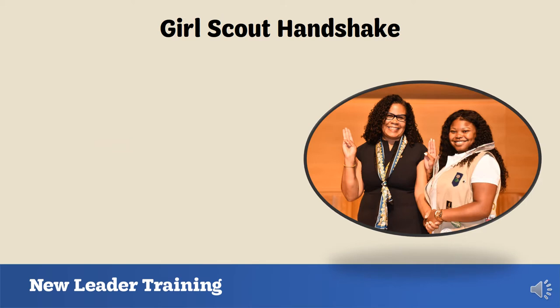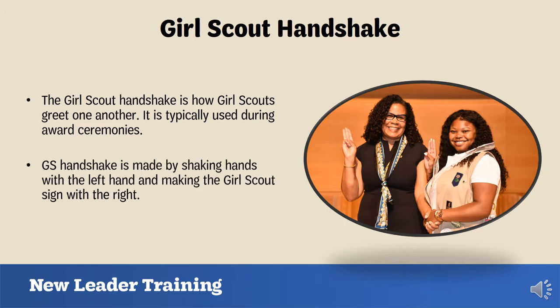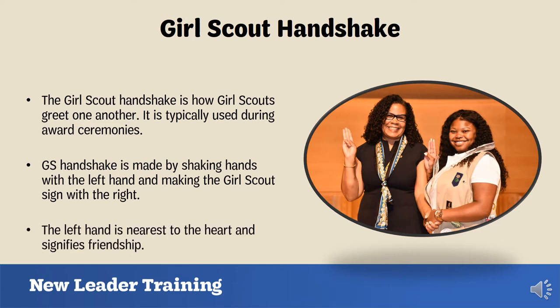The Girl Scout Handshake is something you can teach the girls to do while greeting other Girl Scouts. It can also be used between you and the girls after giving them awards they've earned. The handshake is made by shaking hands with the left hand while making the Girl Scout sign with the right hand. The left hand is nearest to the heart and signifies friendship. During your meetings, you can partner up the girls and have them practice this with each other.